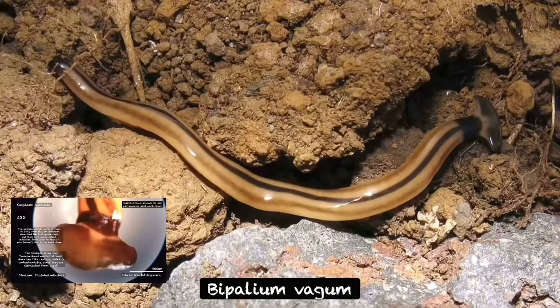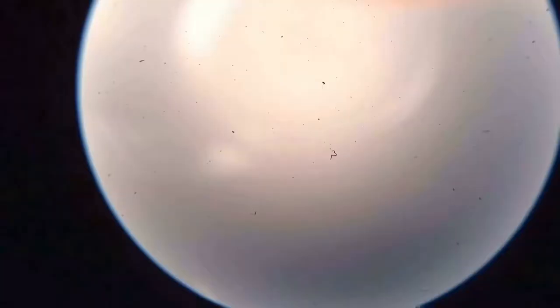Bipallum vagum. These hammerhead worms will follow an earthworm's trail to capture it.